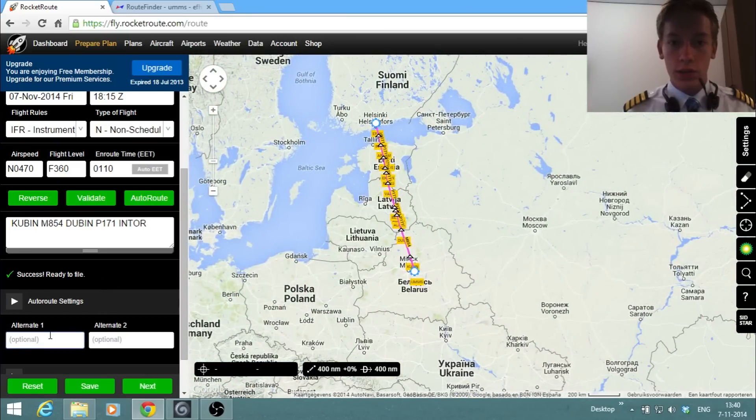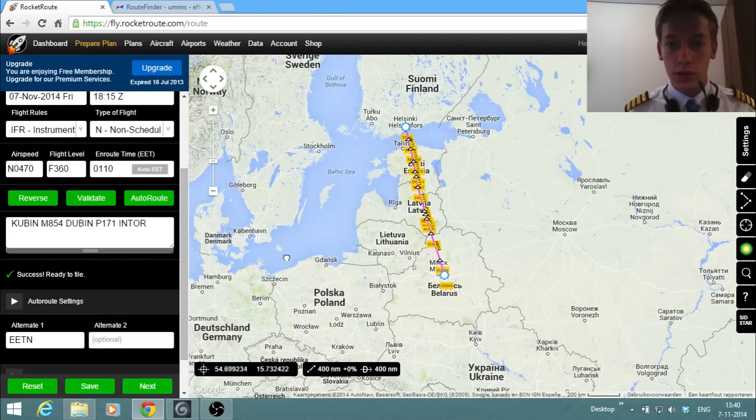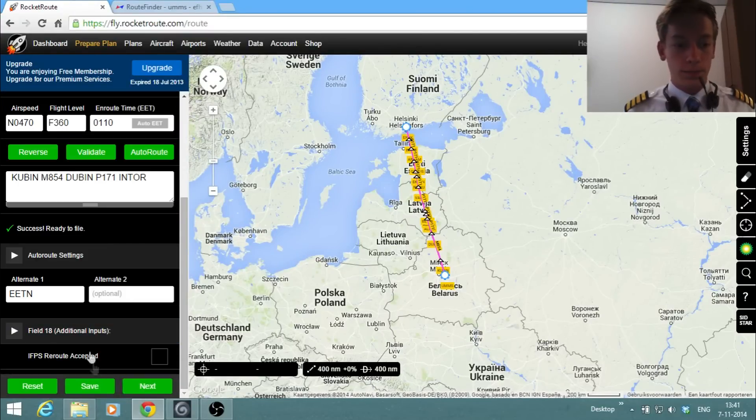Our alternate will be Tallinn in Estonia. I could also enter a second alternate — maybe St. Petersburg — but it's not really necessary unless the weather is really bad. We'll click Save for now.